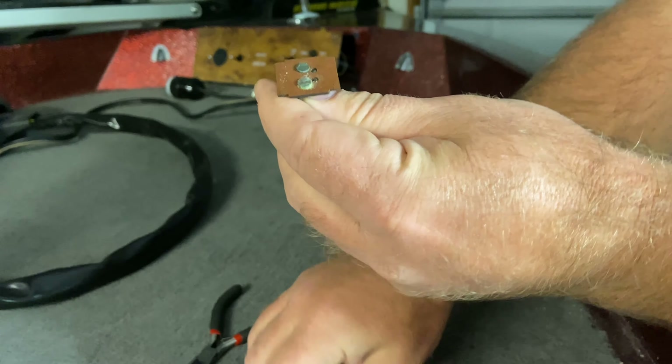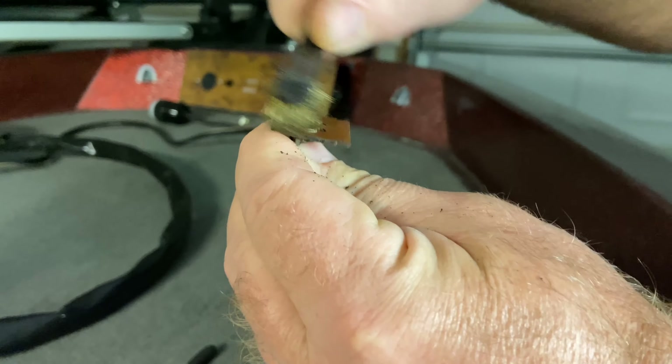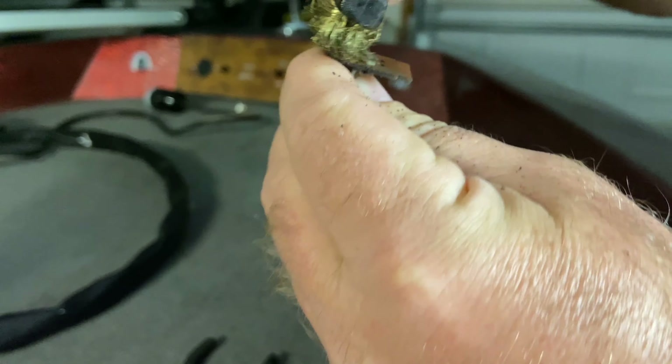What I'm going to do is take a little wire brush and just clean that corrosion off those contact points.